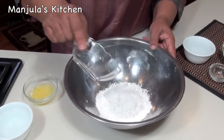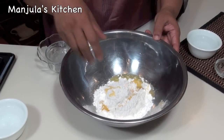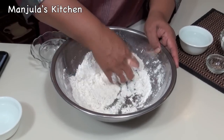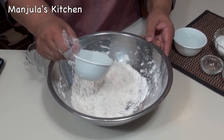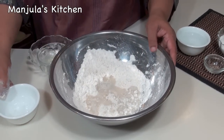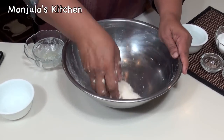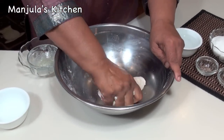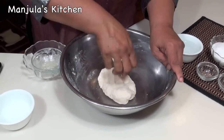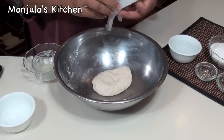First I will be making the dough. Add all-purpose flour, maida, and ghee (clarified butter). Mix it well. We need to make a firm and smooth dough, so add water as needed. Knead the dough really well. I used about 1/3 cup of water and the dough is looking good. This needs to rest for at least 5 minutes, so I will cover it with a damp cloth.